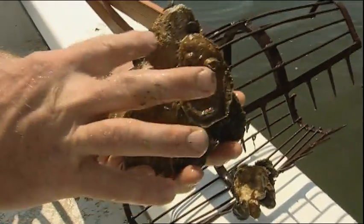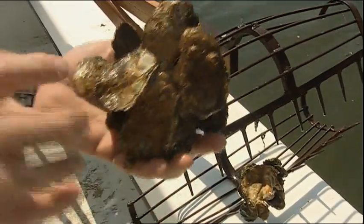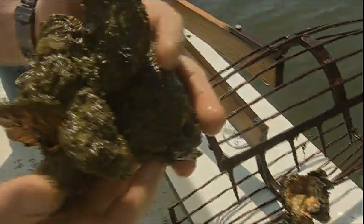Each oyster can filter approximately 55 gallons of water a day. Our goal is if we can get enough oysters — a critical mass of oysters in these back creeks — we'll be able to filter this water once a week, and we think we might be able to hit that objective in about two years.